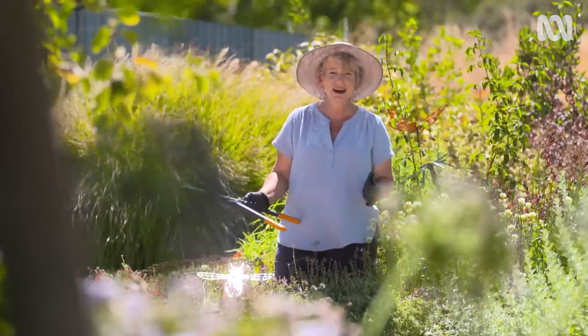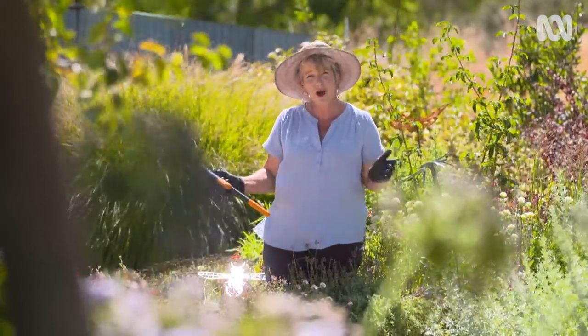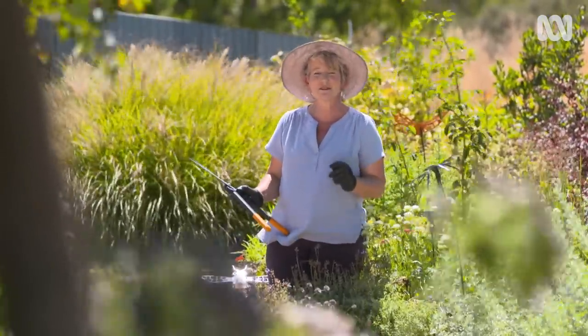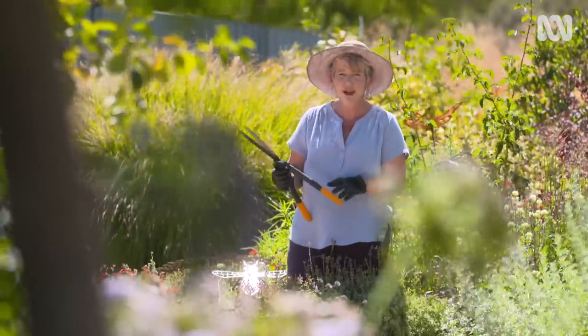This is Salvia murii. It's amazing because it never stops flowering — it's got flowers on it for the whole 12 months of the year — but that's the challenge because you never know when to prune it. I find pruning in autumn means that it can grow back with our autumn rains.